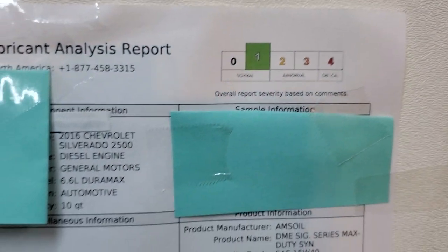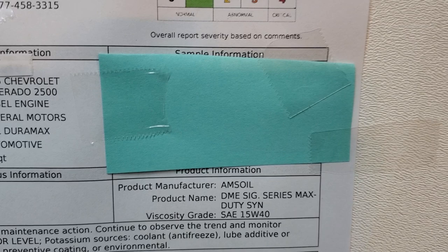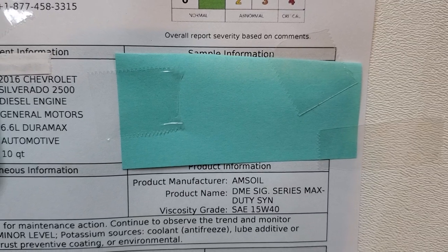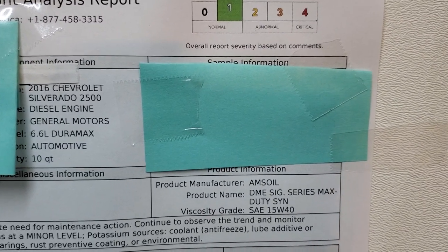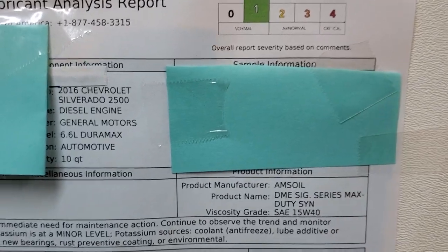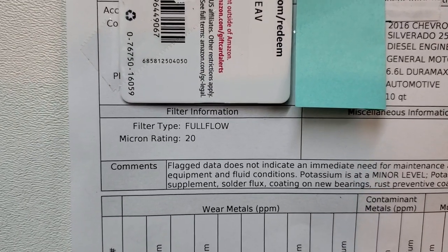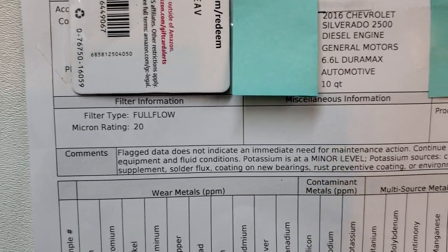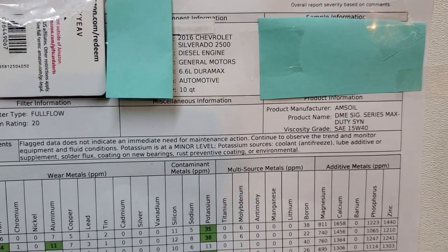The oil is still good. I won't go into too much detail about this Signature Series Max Duty diesel motor oil — I'll post a link and you can read about it. You will be amazed at the quality. No wonder people who try it never go back to anything else. And of course with the AMSOIL full flow oil filter at 20 microns. Here are the comments — I'll let you guys read those on your own.